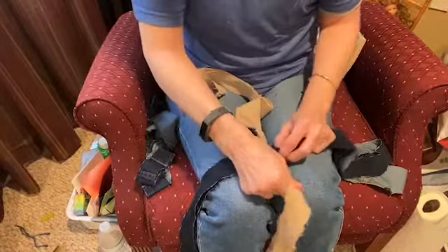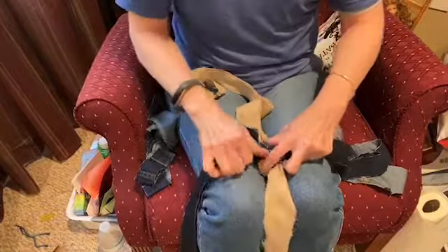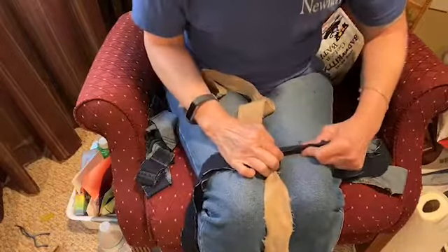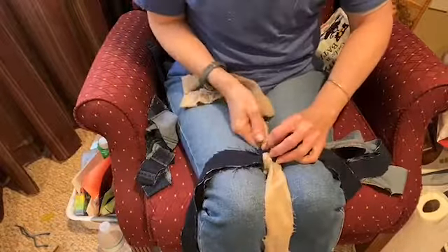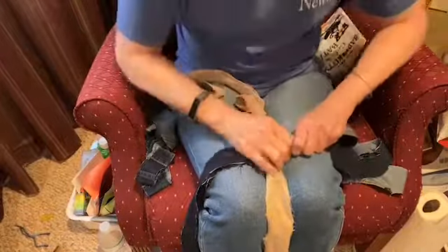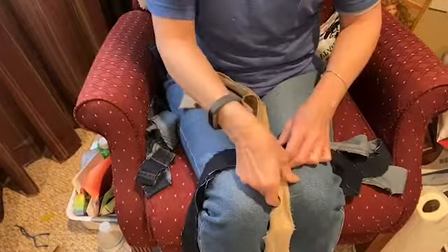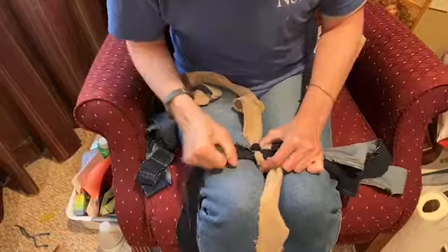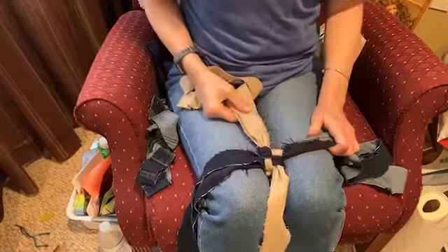Because this is a dog toy, a dog chew toy, you want to get it as tight as you can, because we don't want it to come loose. We want the dog to be able to play with it for a long time. And there you go.